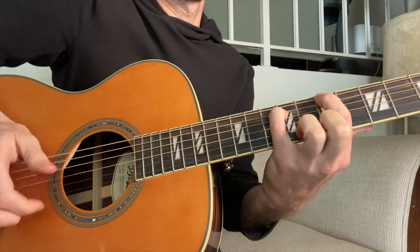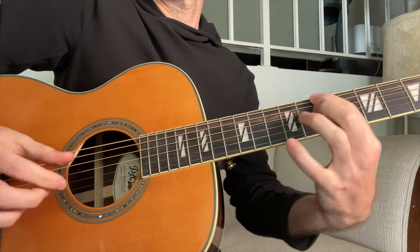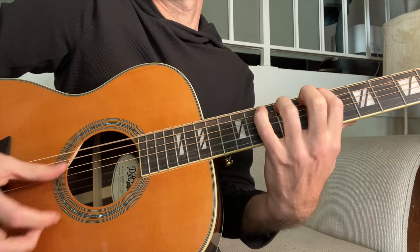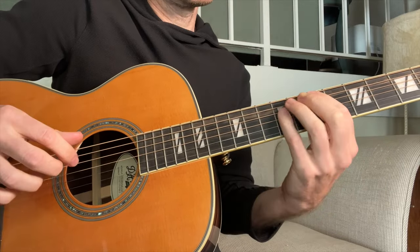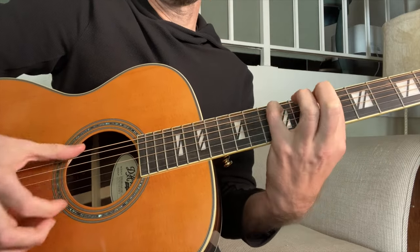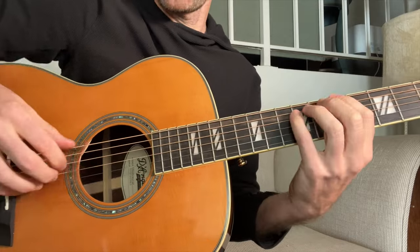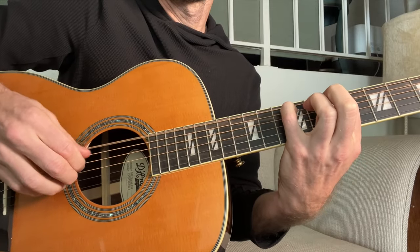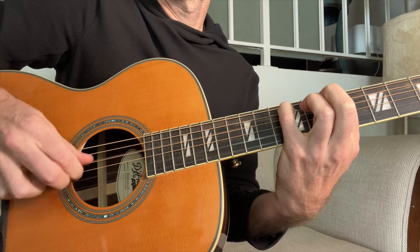So that first chord we're doing is just a power chord on the seventh fret of the E string and the ninth fret — you can play with your ring finger or your pinky, whatever is easier for you. It's a seven on the E and nine on the A. There's the chord with the pattern. In the song it would happen two times in a row.